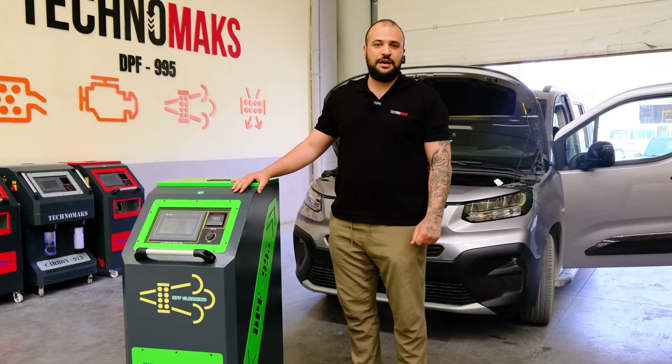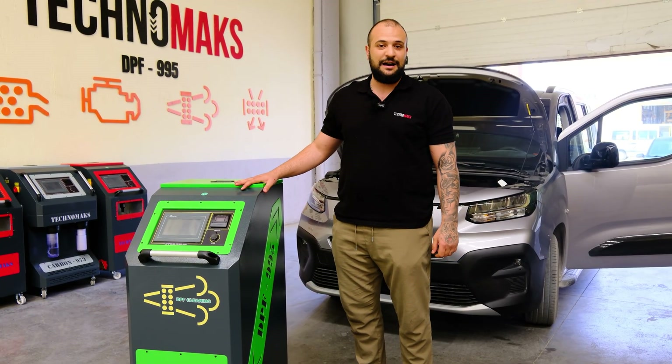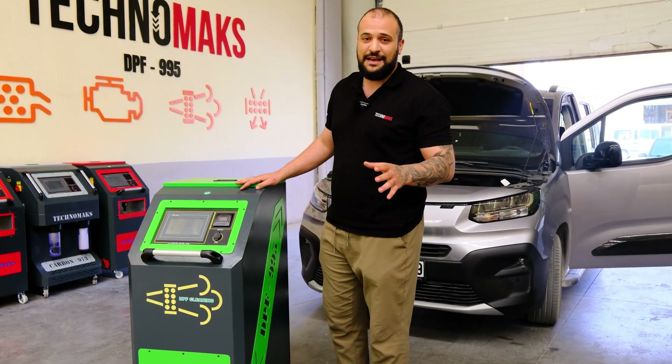Hello, this is Toprak from Technomax. Today we are together with our DPF 1995. I'm going to show you how you're going to do the operation with the machine and also the installation.